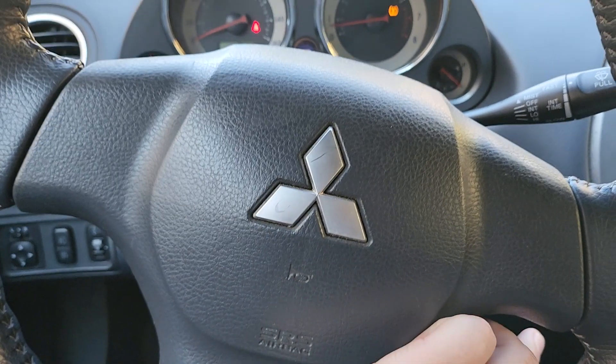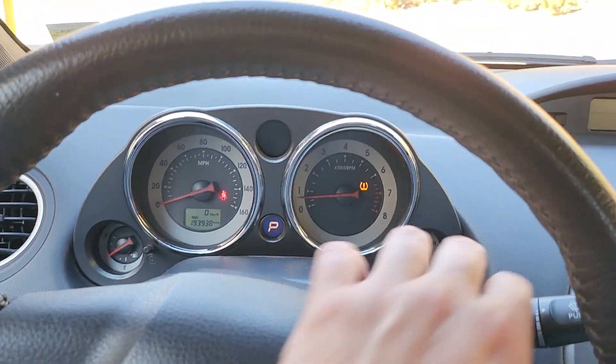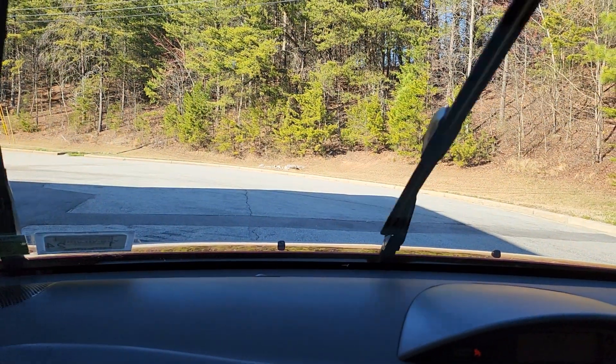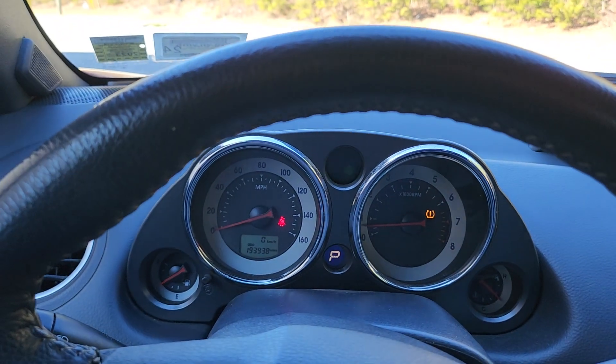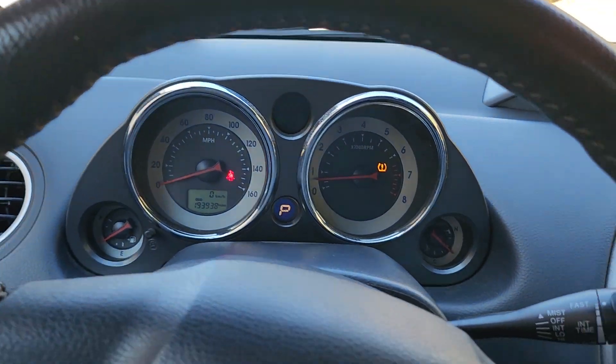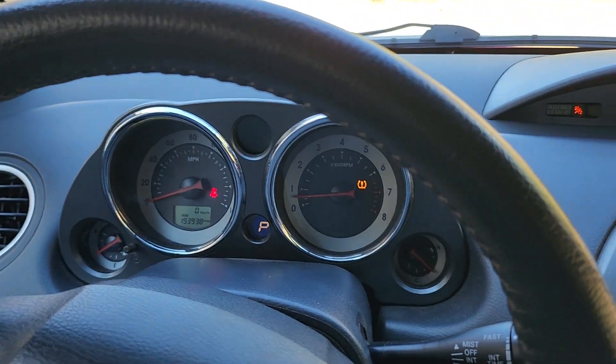Horn works. Car's cruise control works — I've tried it. It does go on and off and all that stuff. We're trying to hurry through some of this stuff since we've got a lot of features. Wipers work. Signals work. Hazards work.